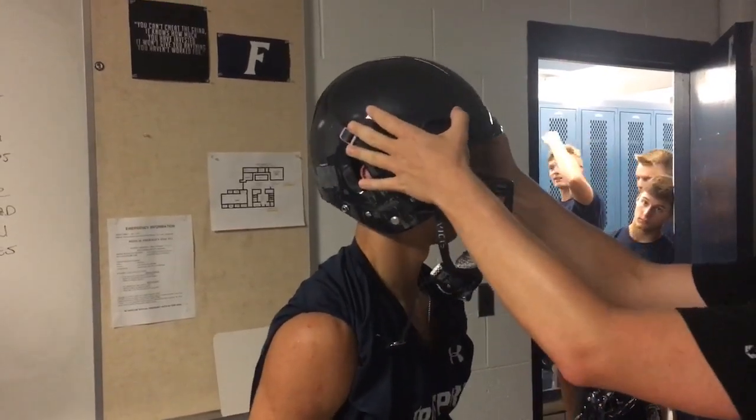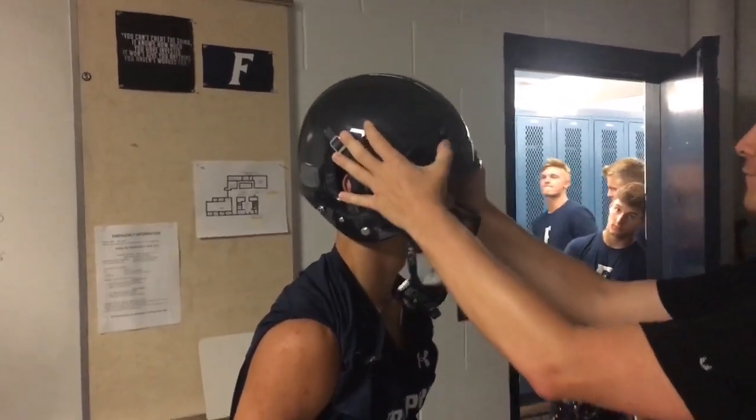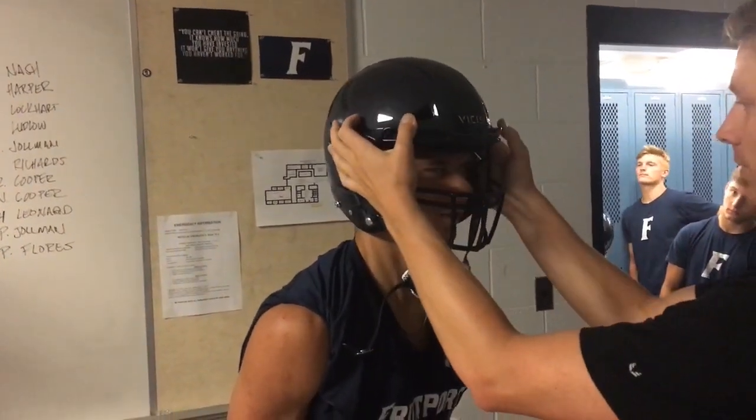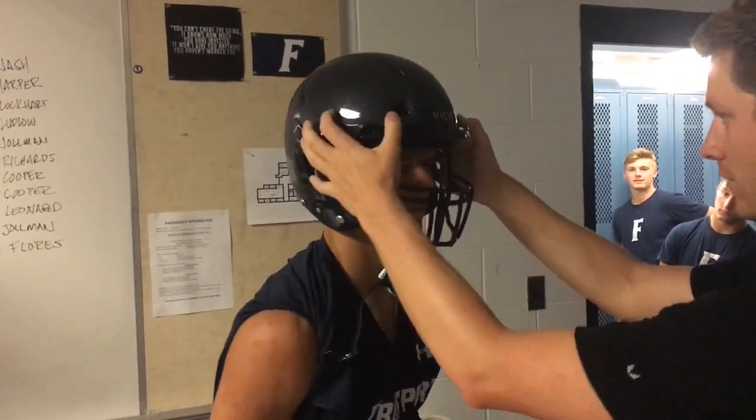All the kids will have our custom inside pads — all custom fit for them. Vices came in and measured all our kids' heads, and they're actually going to be coming in when the full shipment arrives to refit our players for the helmets.